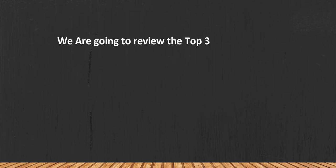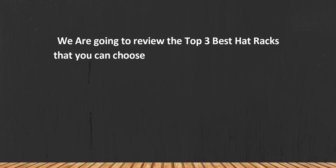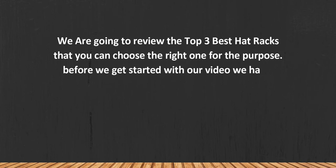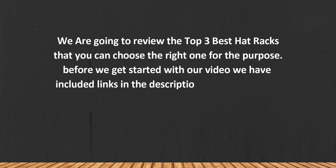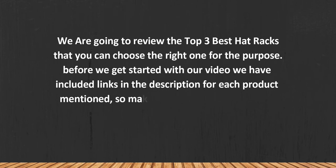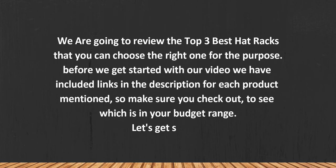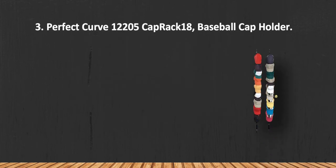We are going to review the top three best hat racks so you can choose the right one for your purpose. Before we get started, we have included links in the description for each product mentioned, so make sure you check those out to see which is in your budget range. Let's get started.